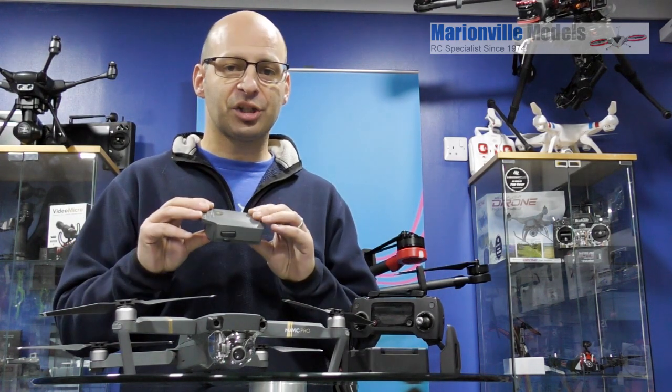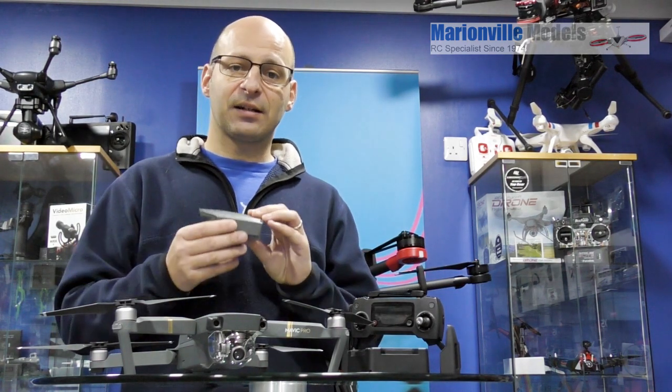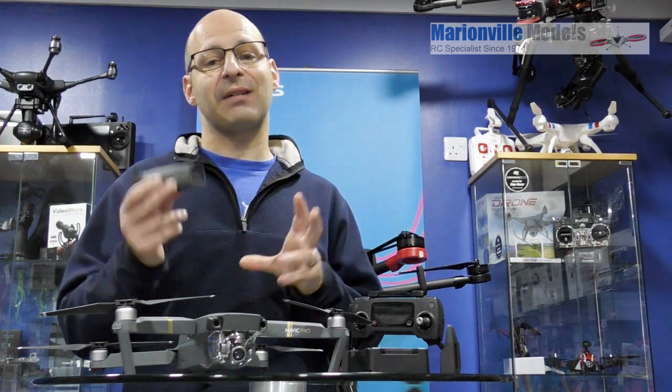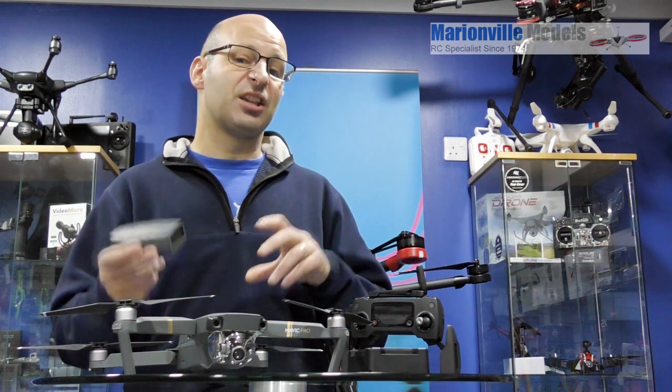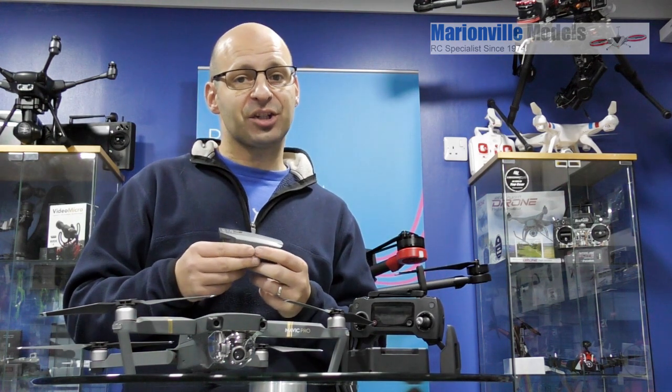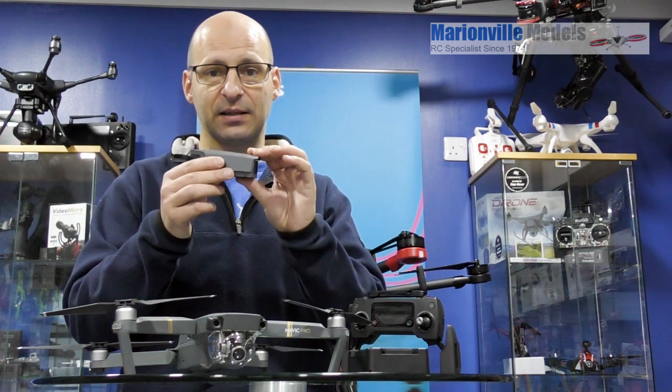I've got customers that have got hundreds of charges through a battery and they're still going strong — generally they're commercial operators, so they're using it regularly. Even way more charges going through a battery is better than just a few charges over a long period of time. So that is just a handy hint on how to get the best out of your battery.